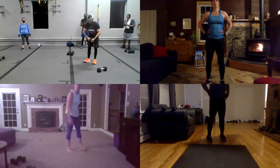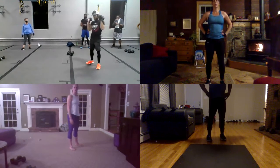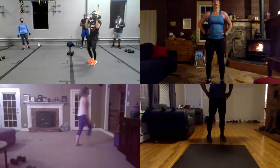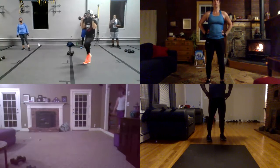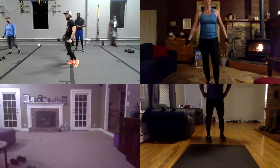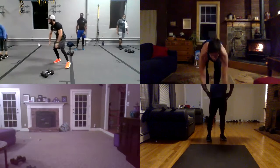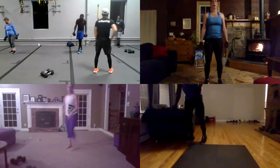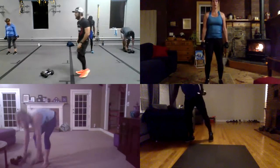You guys can hold both dumbbells right here and work right here. Or you guys can do some power knees right here. Okay guys, chest up. And I want you guys to do some faster power knees. It's not too bad. Let's go guys. Dumbbell hyperextension, everyone. Ready? And four, and three, and two, oh one. And go.